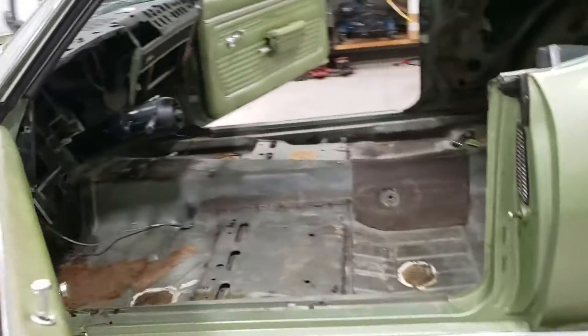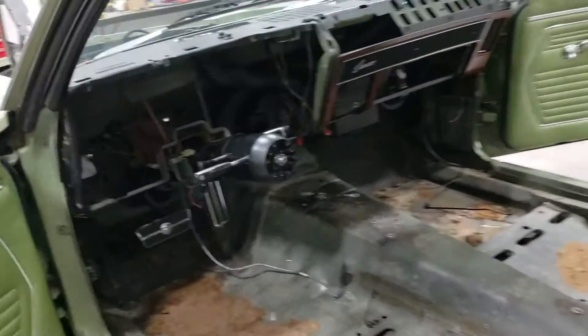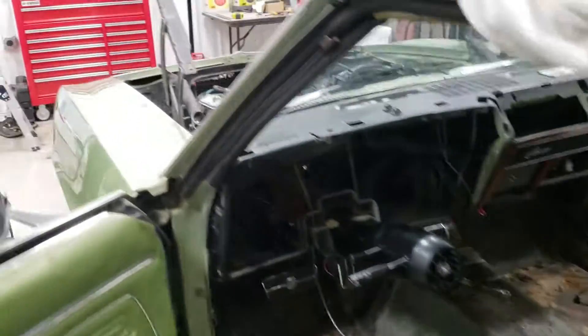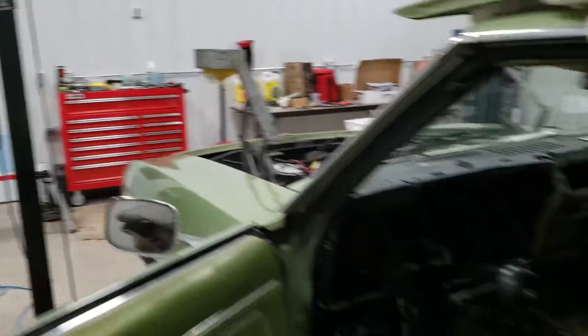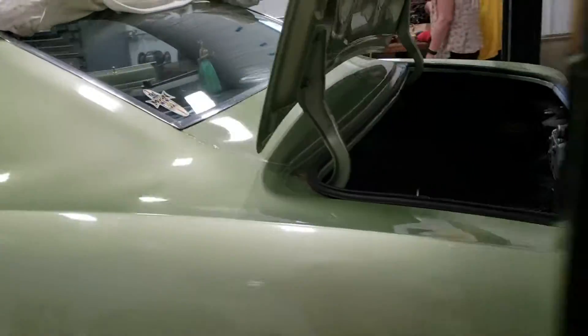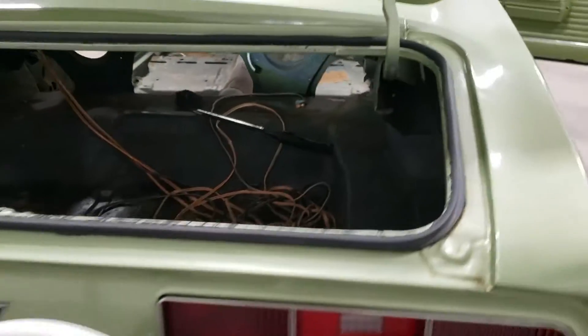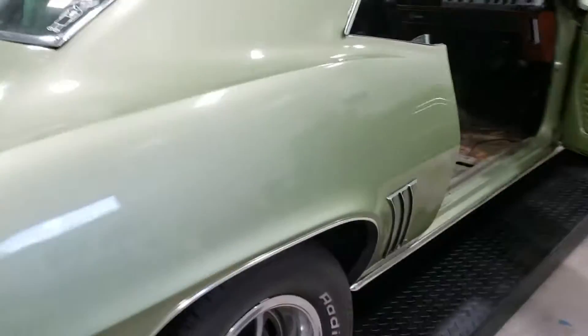We need to splice everything in and do it in a very nice, neat manner. You can see it's a little emptier now — the radiator is gone, which is good. It turns out the old radiator was getting ready to fail, so we're slowly getting everything out back here.